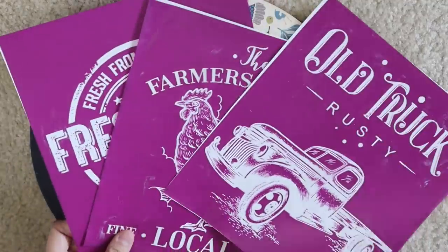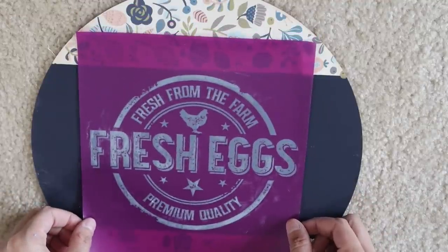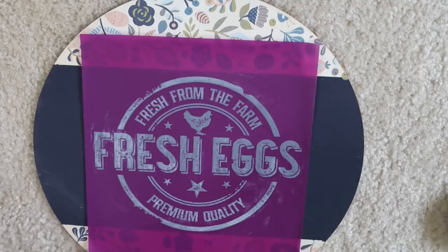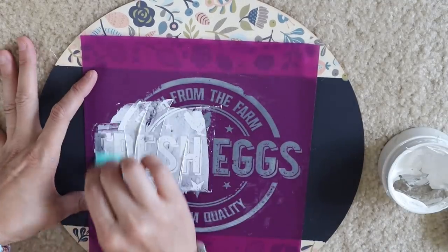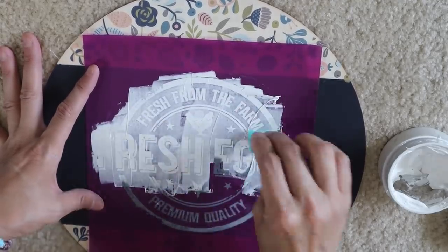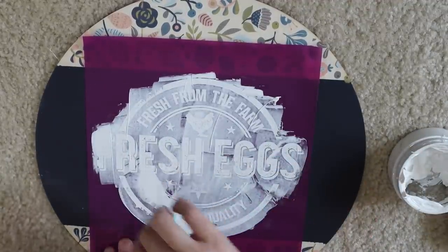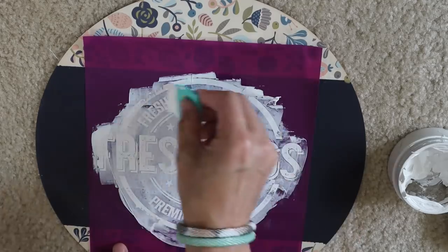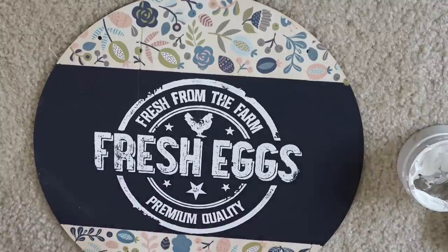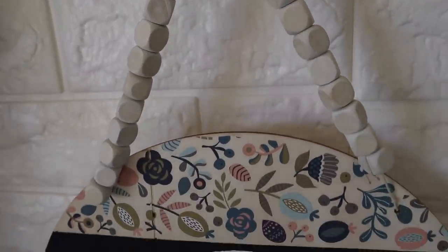These silkscreen transfers are from Dixie Belle as well — it's like a bells and whistles section they have on their website — and I've used these before on my channel but I love these transfers. They clean up so well. They look so good. And then I'm just going to be using the Bright White Chalk Paste by Chalk Couture. When you're finished with this, they are reusable. All you have to do is run them under my sprayer in my kitchen sink with warm to hot water and then wipe them down and they look almost brand new. Fresh from the farm, fresh eggs, premium quality — and then I just use one of those bead garlands from Dollar Tree to hang this up.